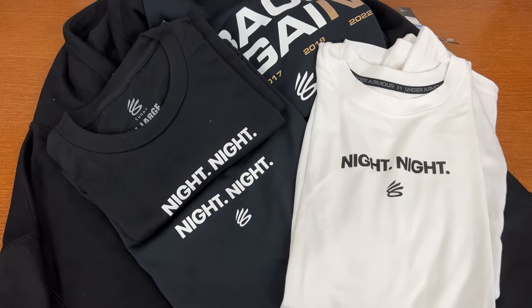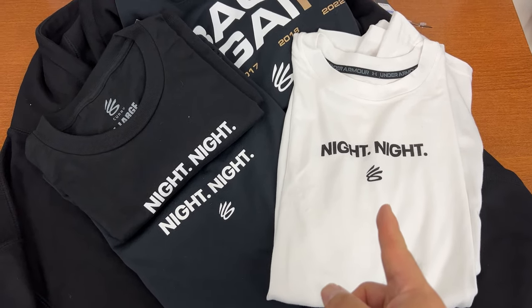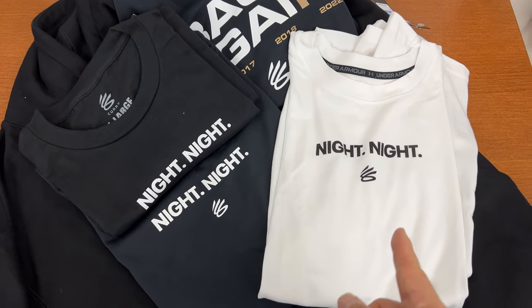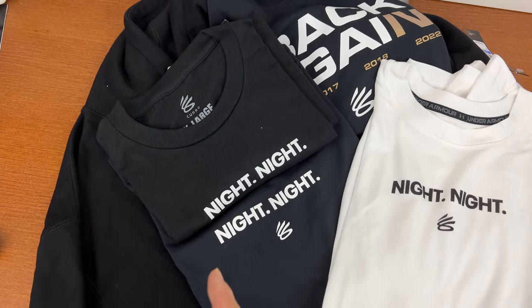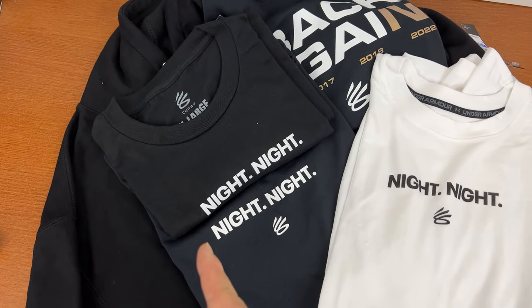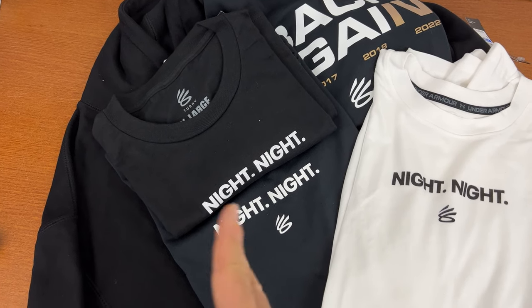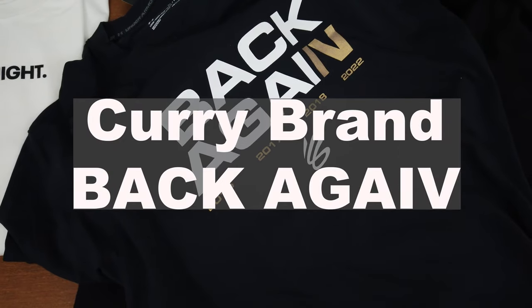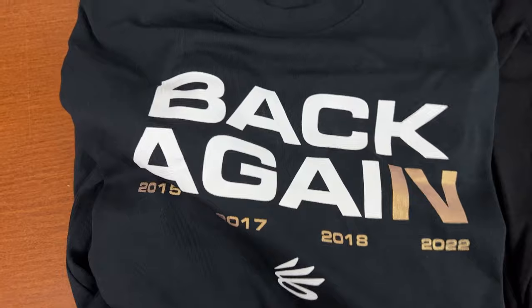Before I get into the review in detail, this was released last week at the Warrior Store. It was $45. The Shoe Palace version was $36. It released right after the championship parade, I think, or around that time. This is the t-shirt that Curry was wearing during the parade.